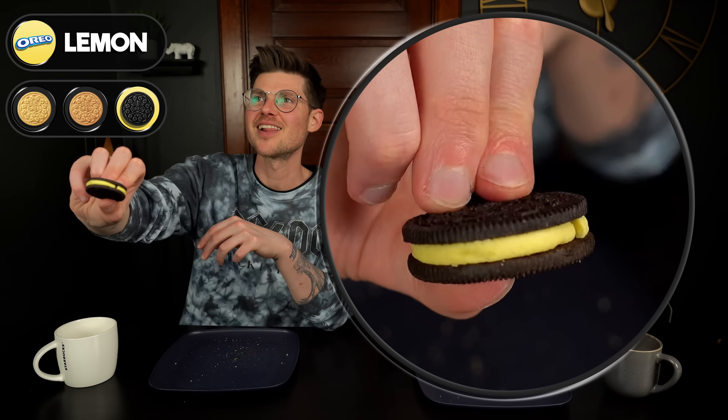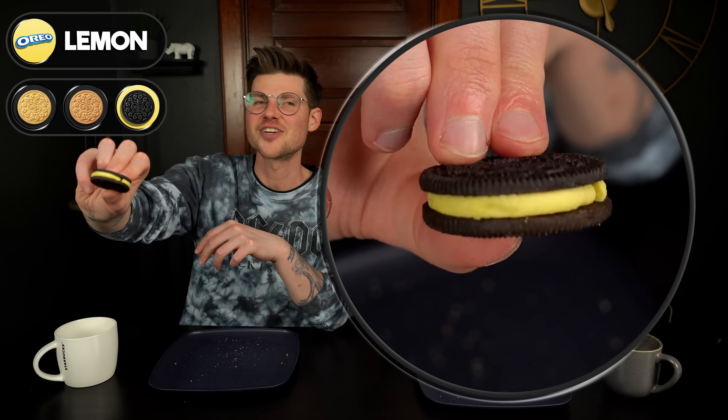Now we've got lemon cream with a chocolate cookie. People from the UK probably wouldn't hate this as much, but Americans are not really crazy about citrus and chocolate, and I am definitely in that boat. It gets worse and worse the longer it's in your mouth. It's not that bad at first, but once the flavor settles — it's awful.